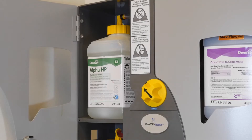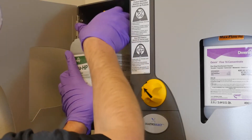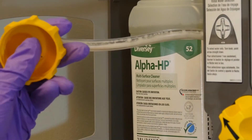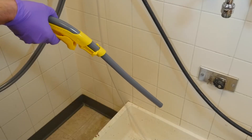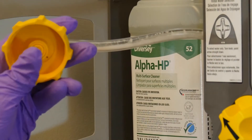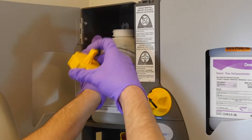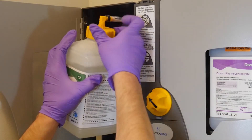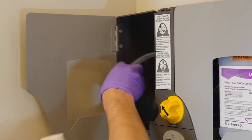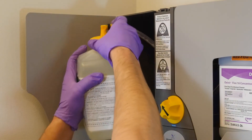If only one product is not dispensing properly, check for suction at the end of the cap and feed line by removing the cap from the JFIL bottle and placing your thumb under the cap while activating the bucket or bottle fill. If there is good suction present at the cap, try reconnecting the cap to the bottle, making sure that the cap is not mis-threaded and is tightened. If the product still will not draw, try a new JFIL bottle.